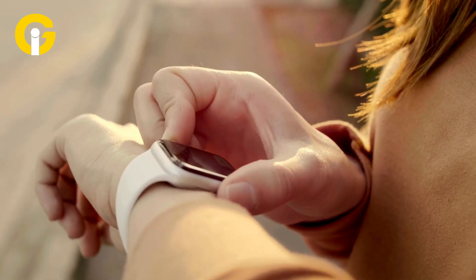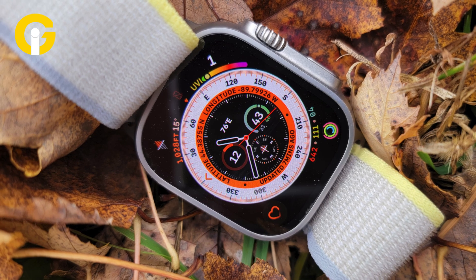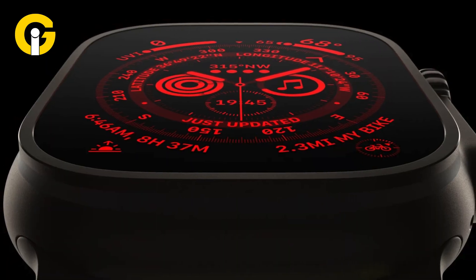How to turn off Night Shift Mode: Raise your wrist to wake up your Apple Watch. Swipe up from the bottom of the screen to access the Control Center. Tap on the Night Shift icon, then tap Turn Off to disable Night Shift.